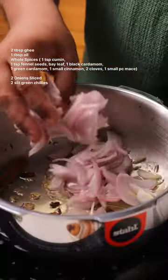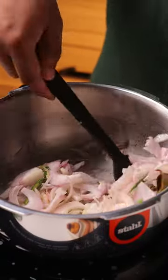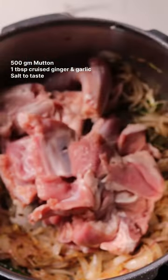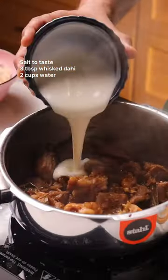So for the first part of the recipe, I'm just going to fry the onions with some whole spices and some green chilies. Fry the onions really nice and slowly till the onions start to brown. Then we're going to add the mutton to this and keep frying it till the fat starts to render. Then goes in some yogurt along with some water, and this is going to be the base for the yakni.